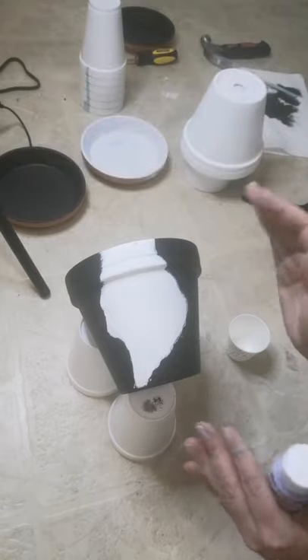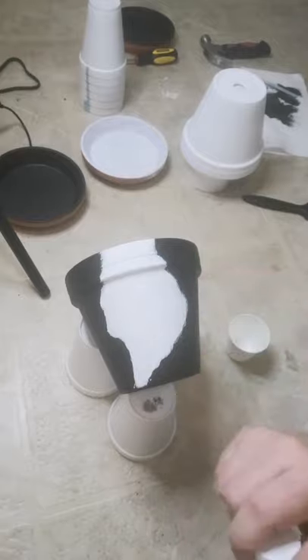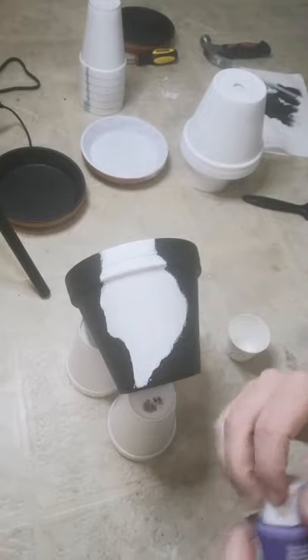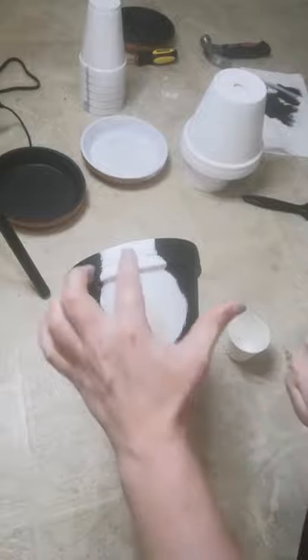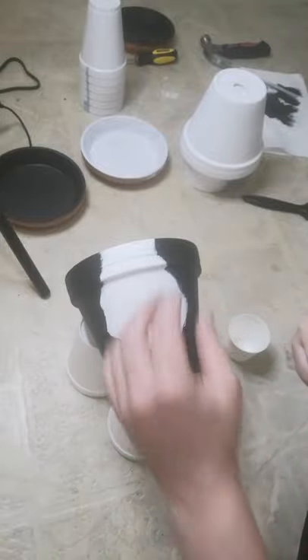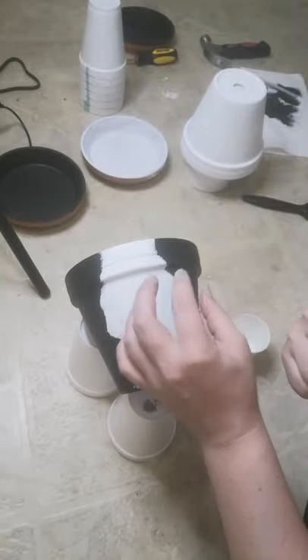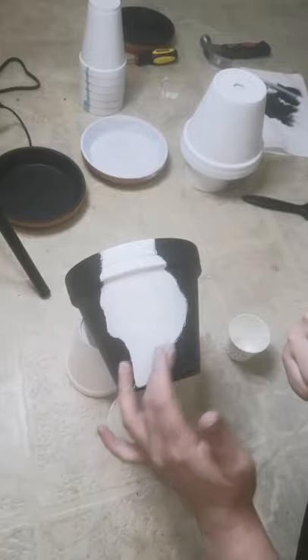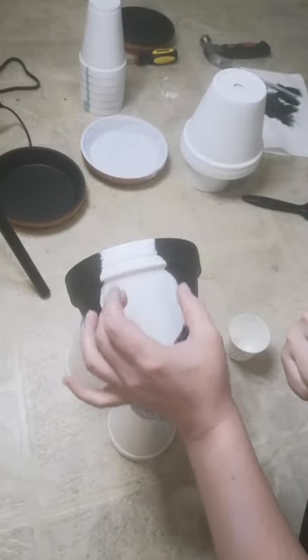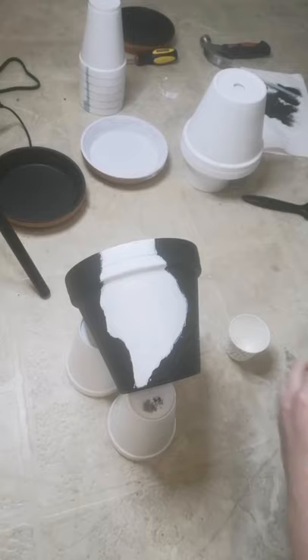Now that the base coat is dry, we're going to go in with the shading color. What I typically like to do is go a little bit lighter around the edges and then darker in the center. This gives the outline of where I'm going to start putting my crystals — white along the edge, gradually getting darker into the center. We just want to mimic that with our paint as well.